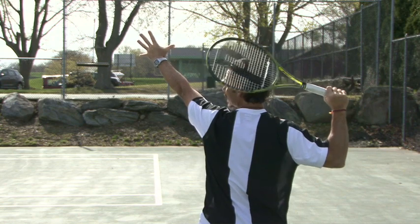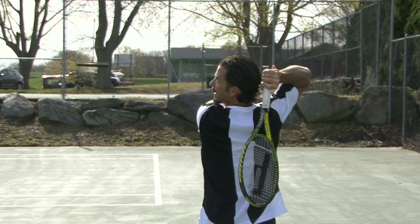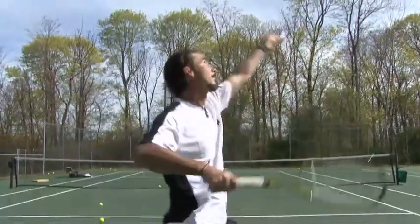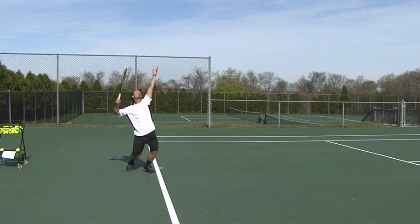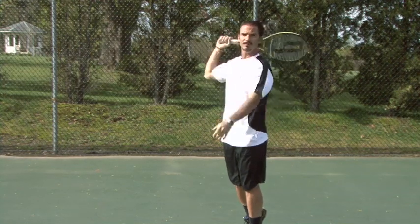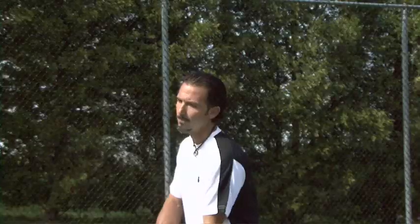After you get to the trophy position with the racket by your head, you drop the racket — notice the elbow stays up. As you drop the racket, you have to start to extend your knees as you go up to hit the ball. Your left arm tosses the ball and stays up for a while. When do you bring it down? At three-quarters of the knee extension, you bring your arm down. Don't bring it down too soon or you'll drop the left shoulder and the ball will go straight into the net.